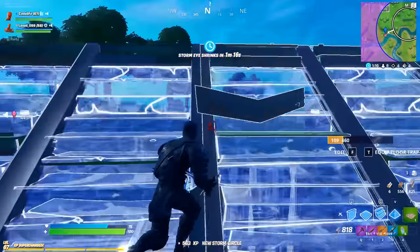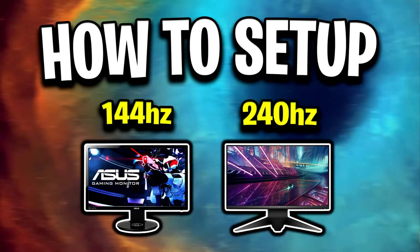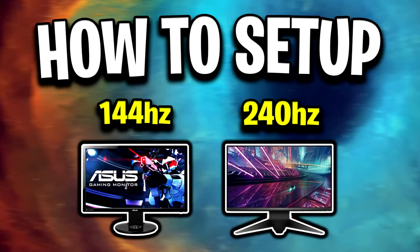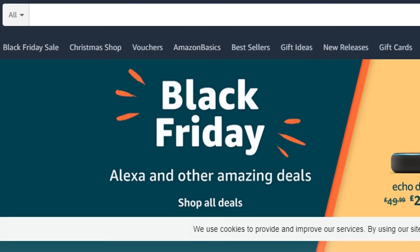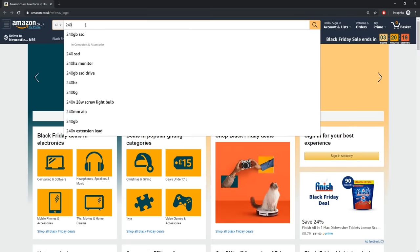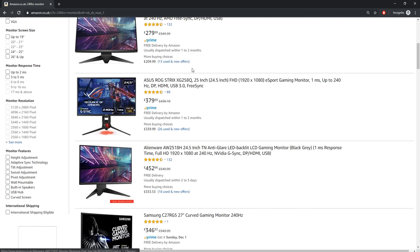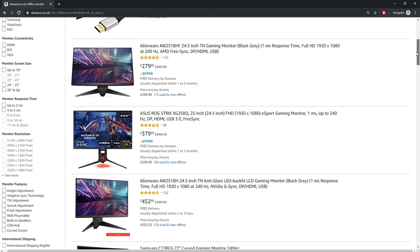Hey guys, Codelife here. In today's video I'm going to be showing you all how to set up a 144Hz or 240Hz refresh rate monitor. Since it's Black Friday, I thought it'd be the perfect time to do this tutorial, as I'd imagine many of you have taken advantage of today's global discount day to buy yourselves a brand new high refresh rate monitor.